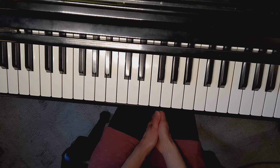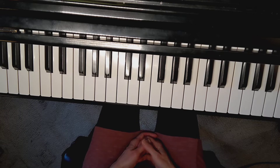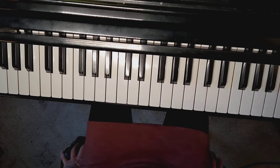Here is a short video on Old Moon from Paula Dreyer's Little Gems. Old Moon is your first introduction to two-note legato, and you can see that the stems in the right hand are pointing up, and stems in the left hand are pointing down.